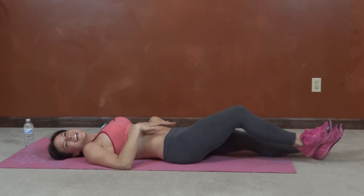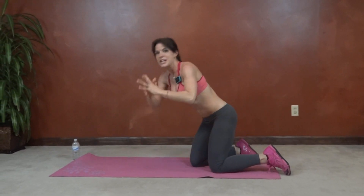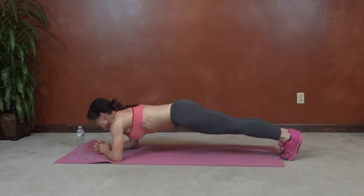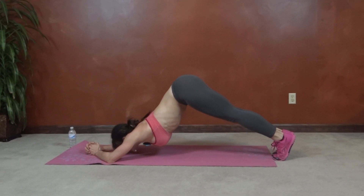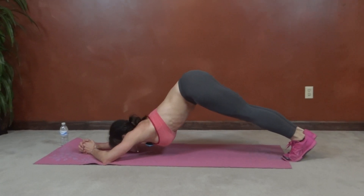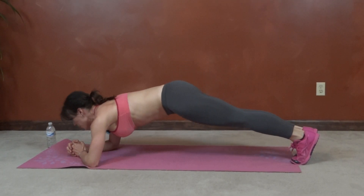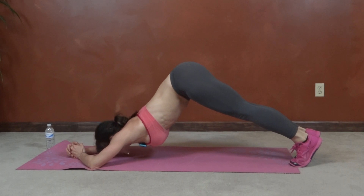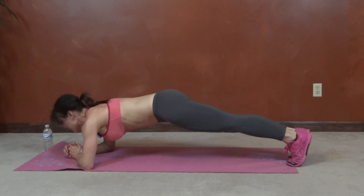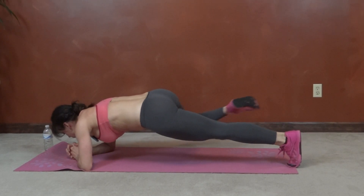Next we have dolphin to spider-man. So we're going to come back into our plank position, hands clasped on our forearms this time. So plank to dolphin pose, back to plank, knee to elbow, other side. Keep breathing — spider-man, dolphin, spider-man.